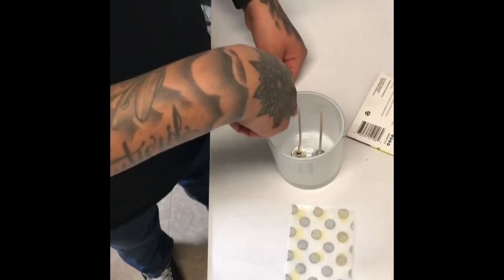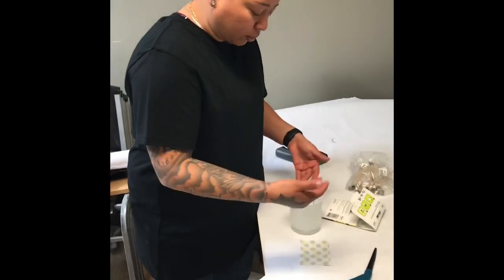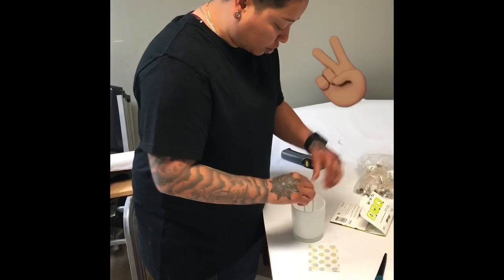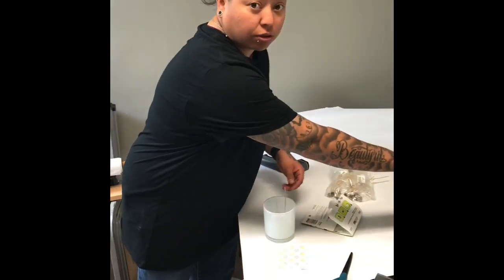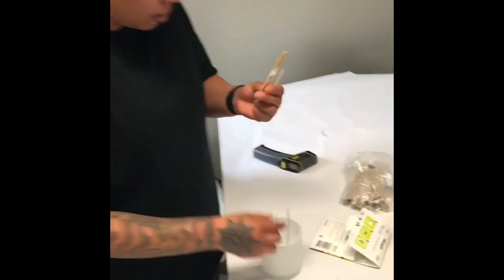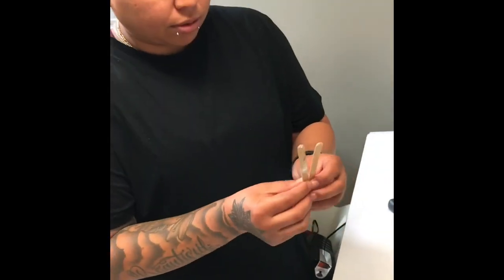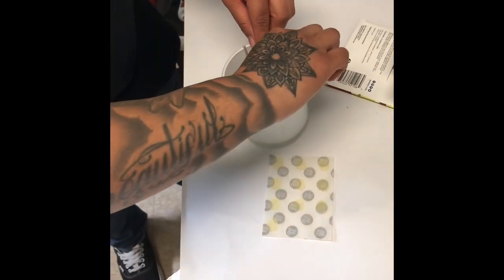I always put two wicks to make sure you get all of the wax burnt. I was putting one right down the middle and the wax on one side wouldn't burn, so I found putting two is better. That's just me — you can do it however you want. After that, grab your candle wick holders and make sure the wick is nice and straight.